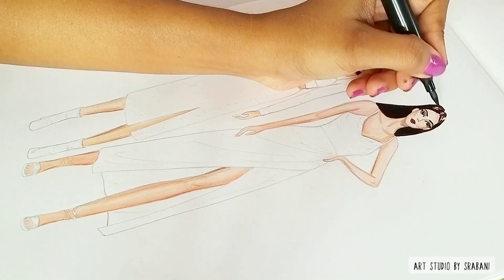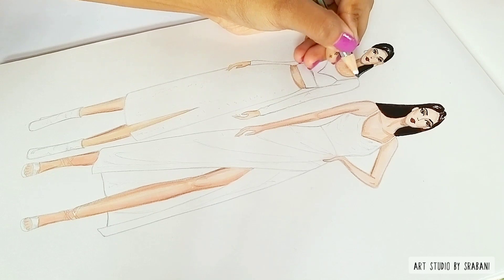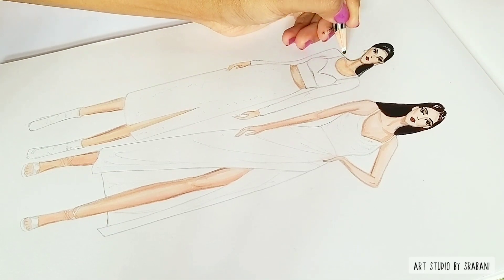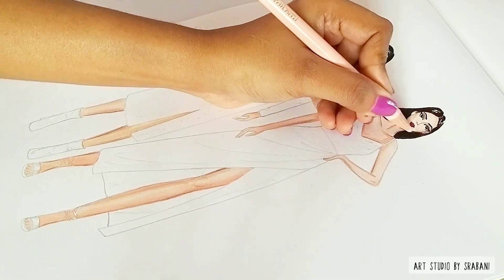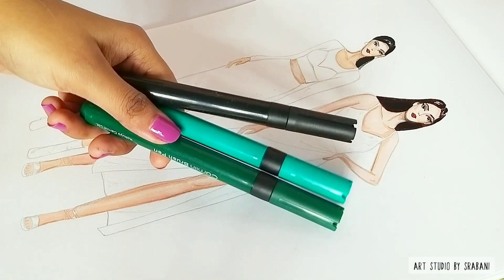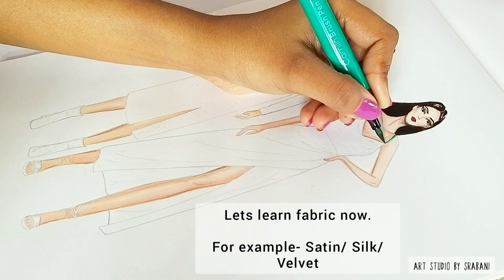I will be sharing a quick review of these pens — their merits and demerits and whether you should purchase them — so watch the video till the end. Coming back to the illustration, let us now move to drawing the garments, where I'll show you certain techniques.